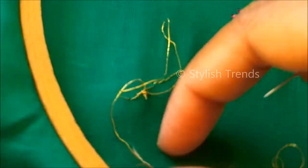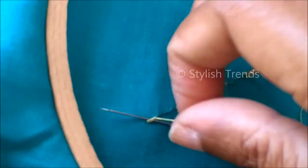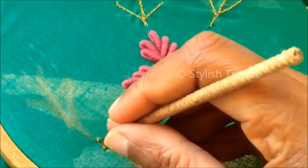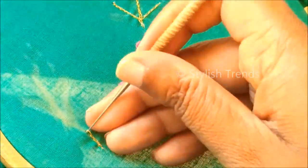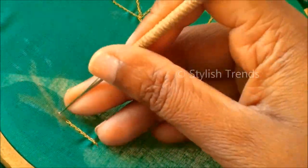I will insert the needle in the middle. This stitch is secure, but it should be about 3 to 2 inches long. We can also work the same way — this is the 6 chain stitches, which is the basic method.